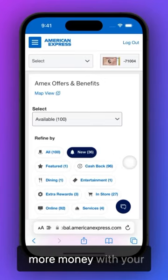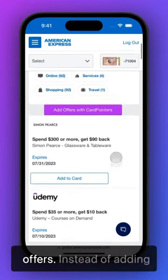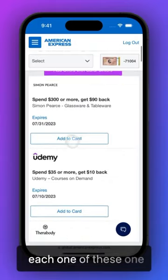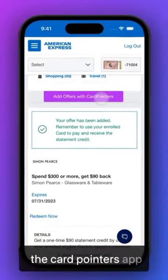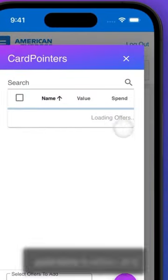Here's a great life hack to help you save even more money with your Amex cards and Amex offers. Instead of adding each one of these one by one with the Add to Card button, you can install the Card Pointers extension via the Card Pointers app, and then click on the Add Offers with Card Pointers button.